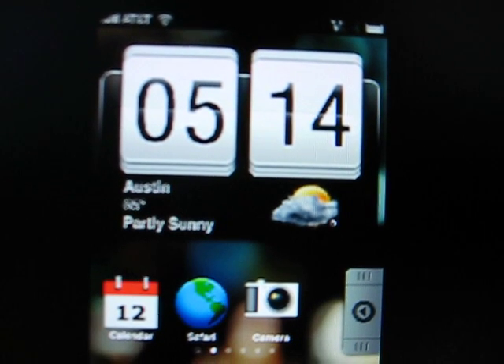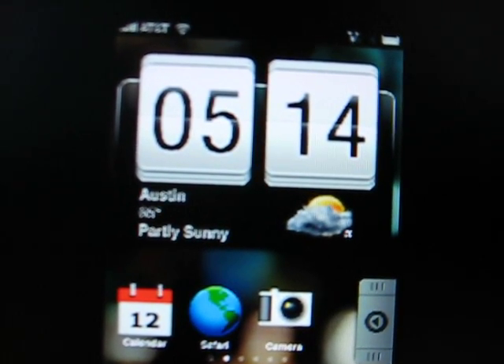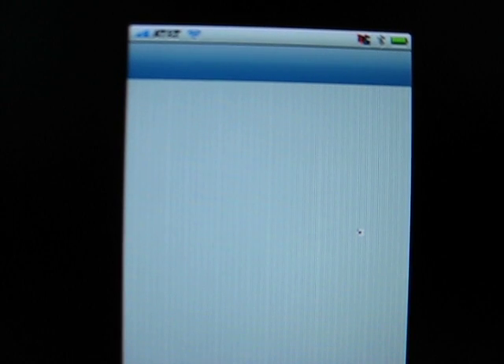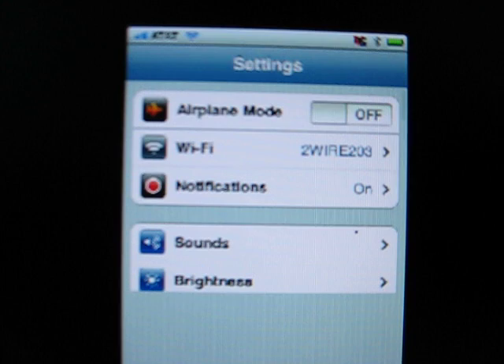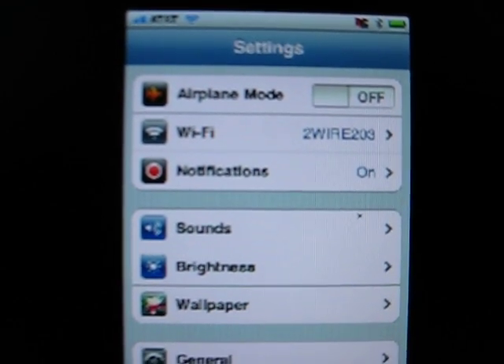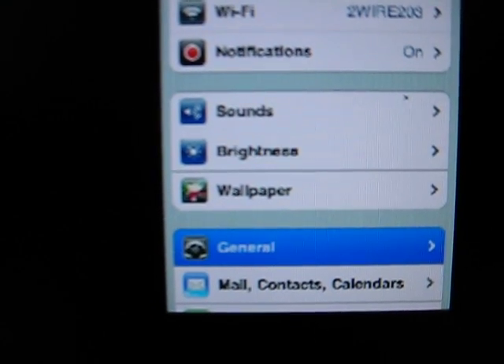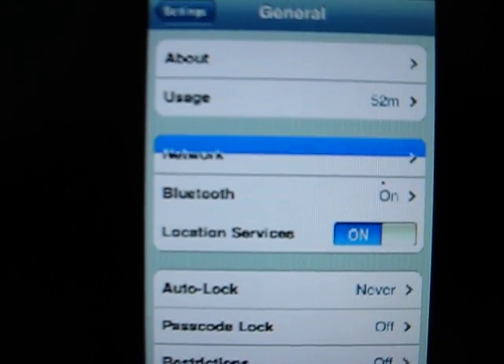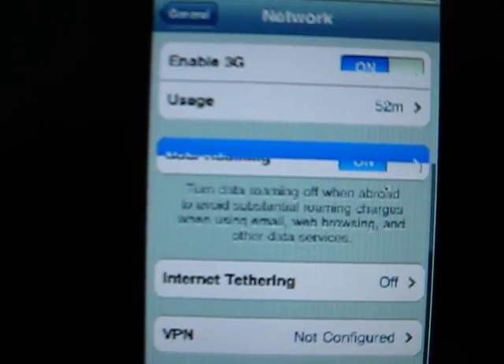Once you have rebooted your iPhone, go to Settings, then General, then Network. Scroll down and you should have a new option that looks like this, where it says Internet Tethering. Go into that.